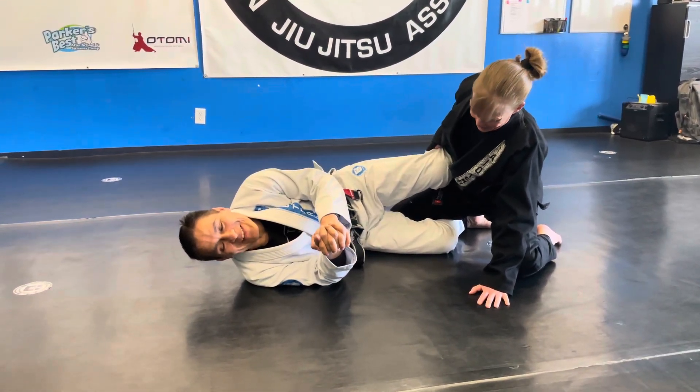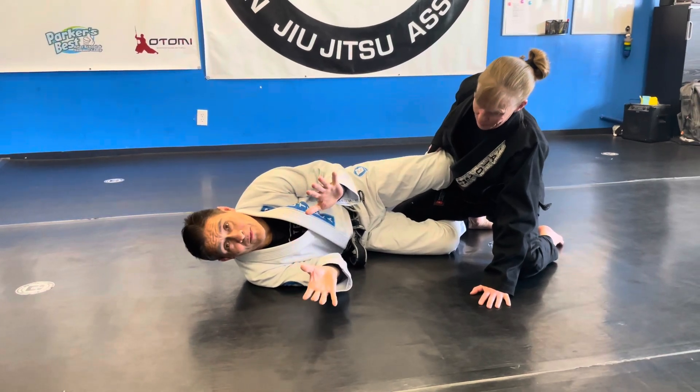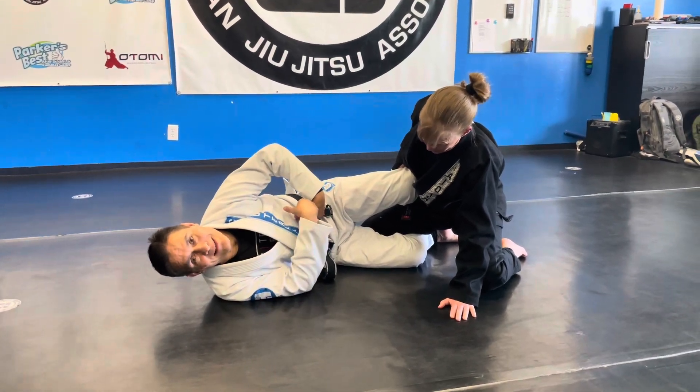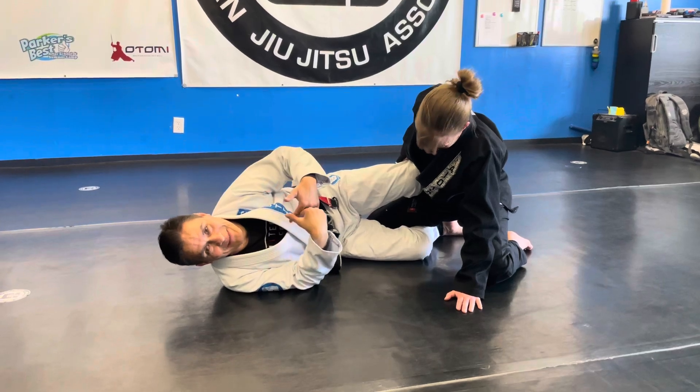Alright guys, so now we're back to do the third technique of lesson plan number three, module number five. Coach and I have switched just because these next two options involve a double knee set on top of the tummy, and I just feel bad about doing that to coach, so I would rather her do that to me.